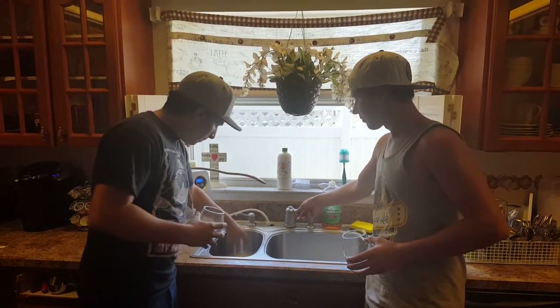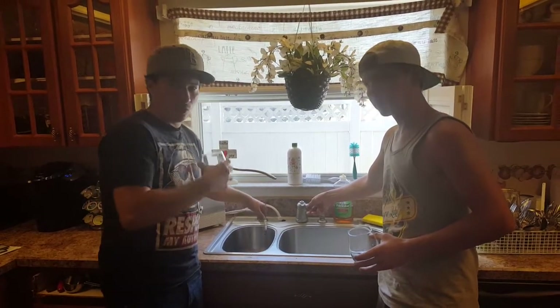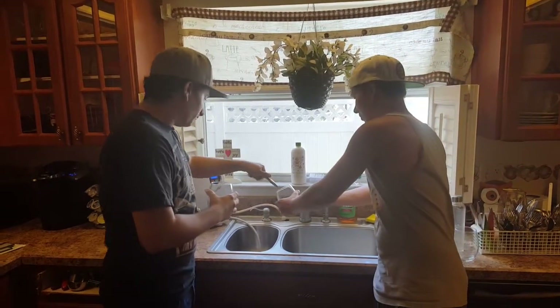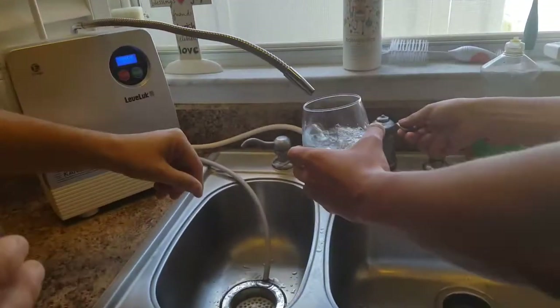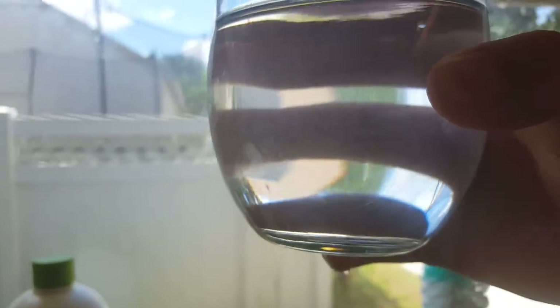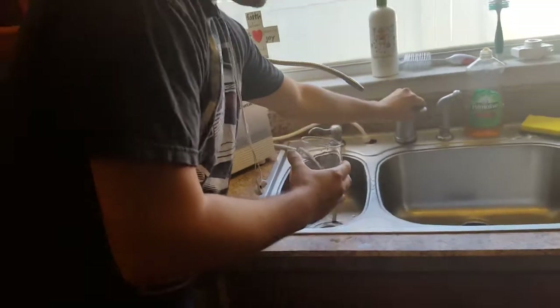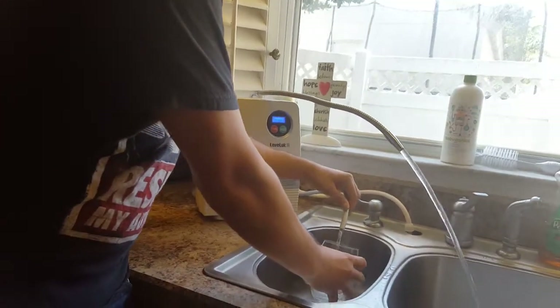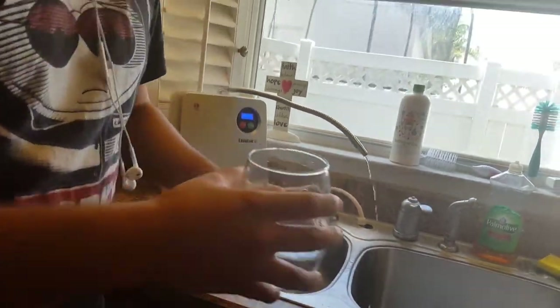We're going to fill one cup with Kangen water and the other cup with all the bad stuff — pretty much what comes out of the tap. Go ahead and turn that on. We're filling this cup up with Kangen water — remember it's going through the system. Hold it to the light so they can see the bubbles. There are a lot of tiny tiny bubbles. Now I'm going to fill this one up with tap water. There we go, turn it off.